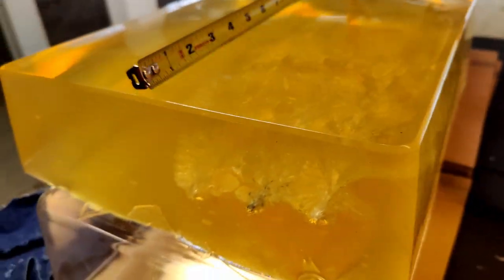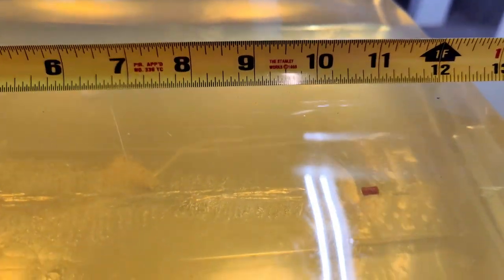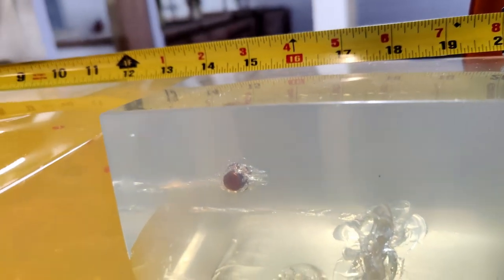This is our 357 SIG bare gel, 135 grain critical duty. The camera doesn't want to focus too well, but there's the insert — that's about 11 inches in. We got the insert, and in our second block there is the bullet, and this is up at 15 inches. It looks like it expanded and did very well.